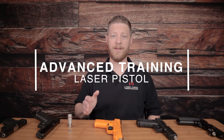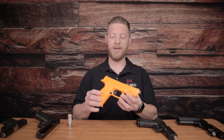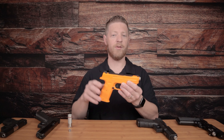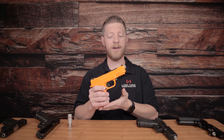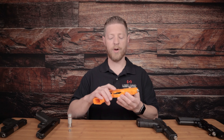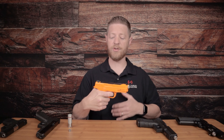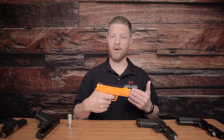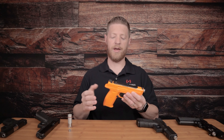Next we have our Advanced Training Laser Pistol, or ATLAP for short, which comes in either a Smith and Wesson M&P model or a Glock style frame. Both come with removable magazines so that you can practice mag changes. This training pistol has a couple of unique features: one is a trigger well intrusion alarm — if you stick your finger in the trigger and just stand there, it will sound an alarm and flash a light to let you know your finger is in the trigger. This is great for mat drills or instructors who want to monitor trainees on the line.